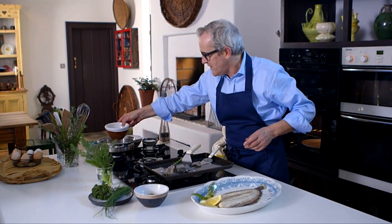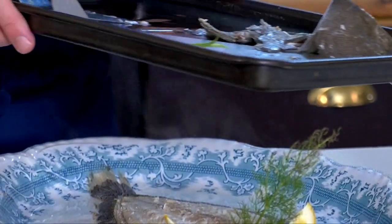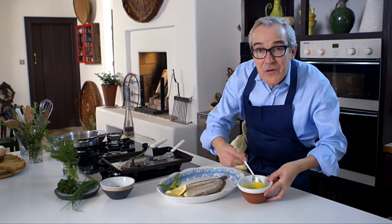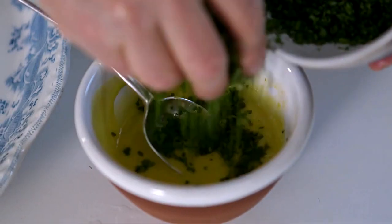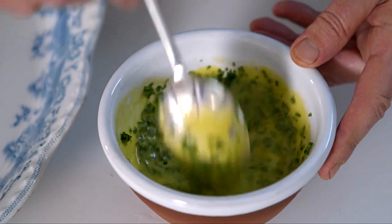My sauce, which has been sitting and keeping warm — you can see it's thickened up ever so slightly. What I like to do is add in a little cooking water. This is going to add flavour and it's going to mean the sauce won't be too rich. Now that's the consistency I want. I'm going to add in the herbs and get that last-minute green hit, colour-wise and flavour-wise.